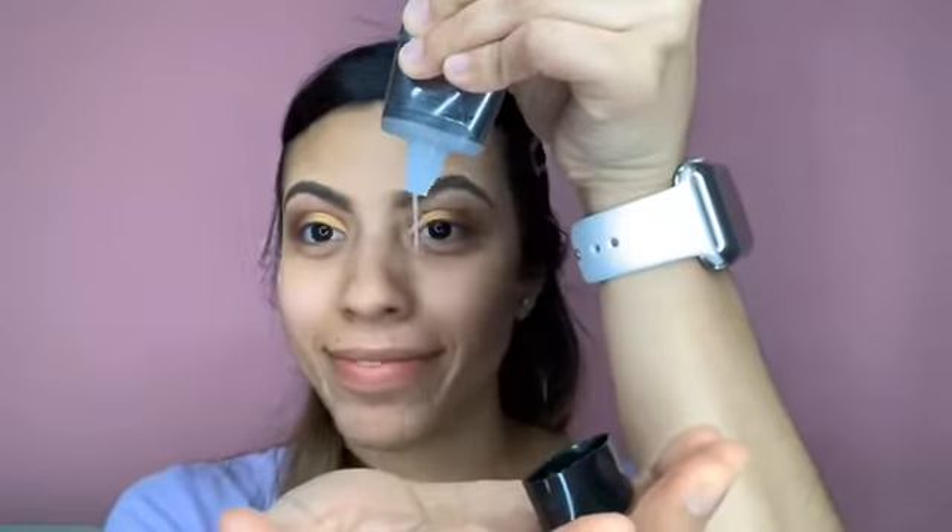I have to prime my face — pour some primer on my hand and put it on my cheeks and forehead. While the primer sits on my face, I will be doing the eyeliner.